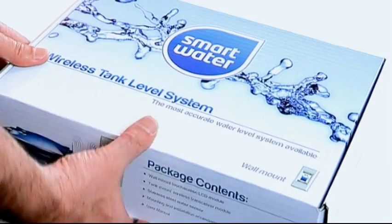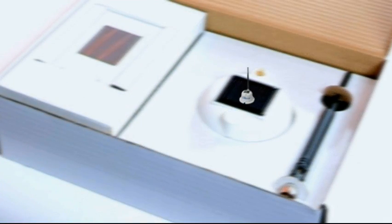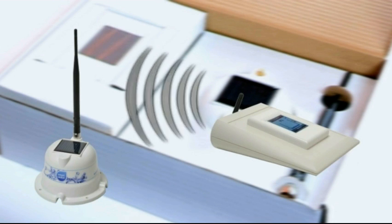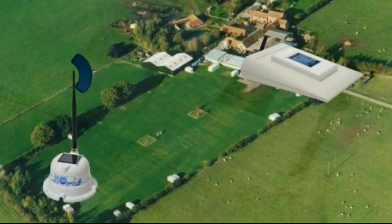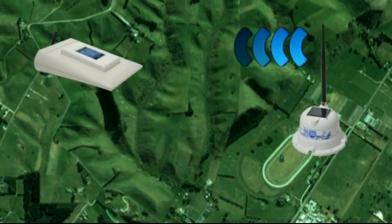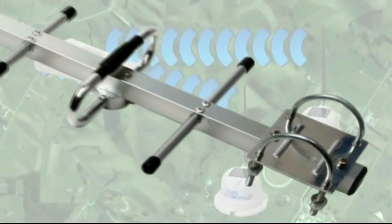We are pleased to introduce to you the SmartWater Wireless Tank Level System. The system is designed to accurately monitor water tank levels and water usage at distances of up to 4km with the standard system. An optional long range antenna can be fitted which increases range up to 10km.